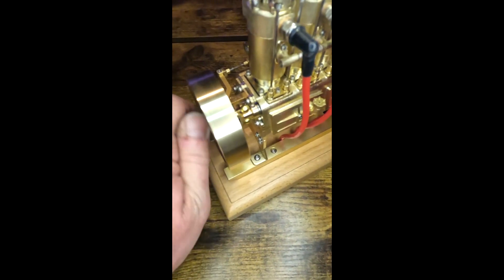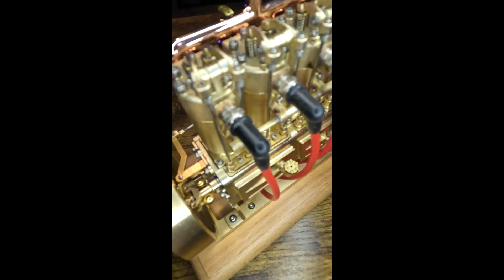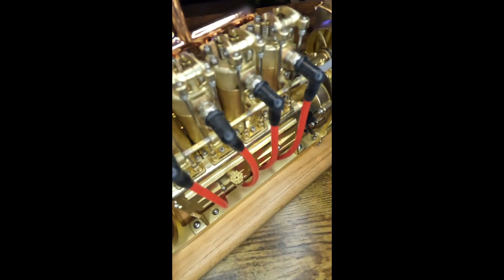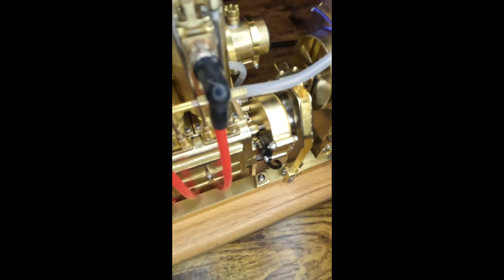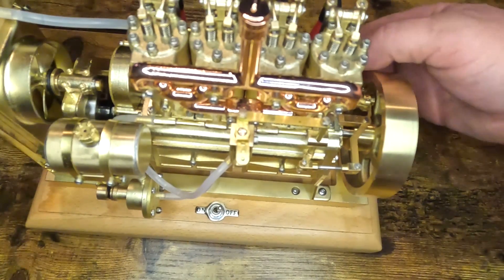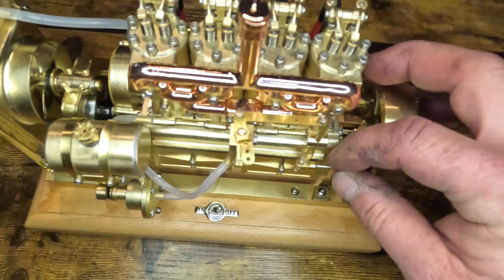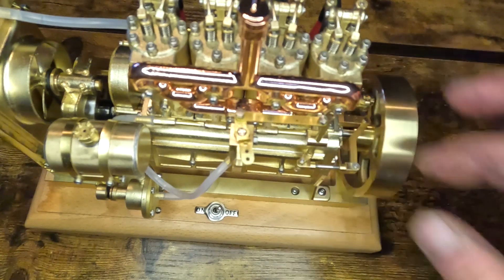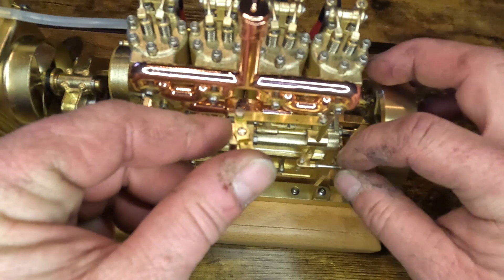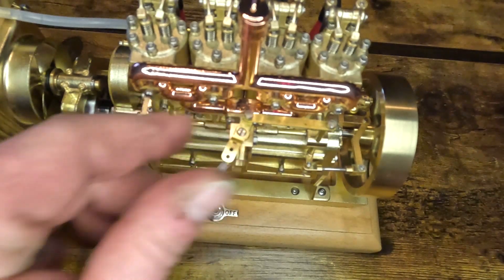It does have a flyball governor that runs off the end of the camshaft. The rocker arms are exposed, as are the pushrods. On this end is the distributor mechanism — it runs on three AA batteries. The flyball governor on this side runs through linkage to open and close the adjustable carburetor.